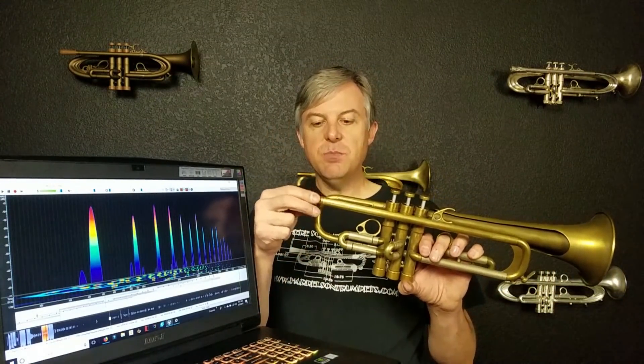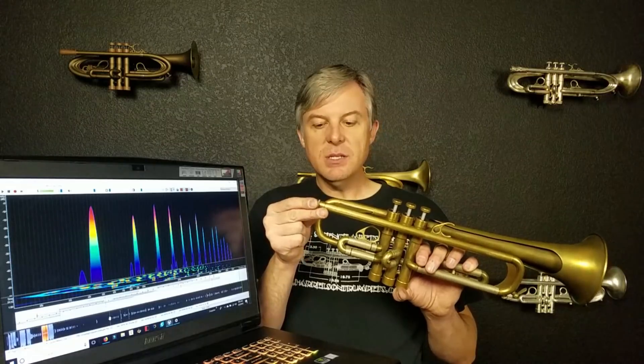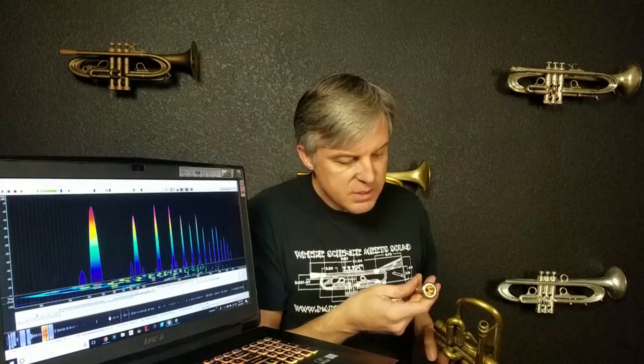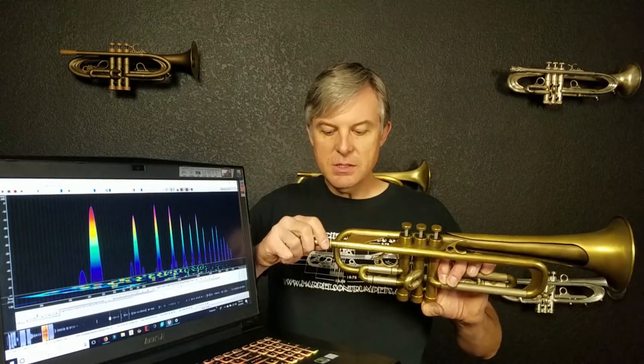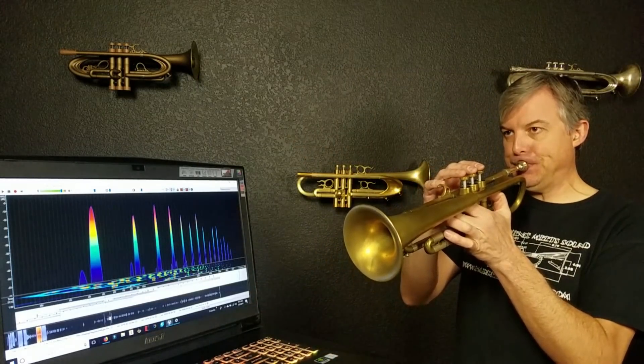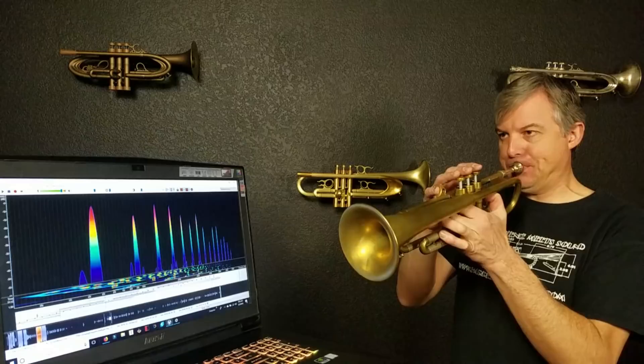Measuring gap on this mouthpiece receiver is different than the other reviews we do because we can adjust it here. Let's play this Yamaha, which is an 11C4 7C, and try playing it with zero gap and then compare it with more. Perfect zero gap. Flexibility is very easy, which is what we normally experience when we have zero gap. I'm going to slide around for a minute so you can hear that, and then we're going to increase the gap.